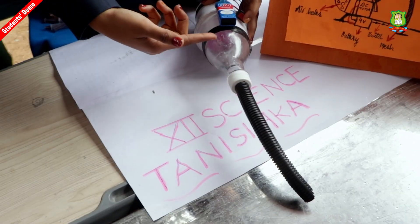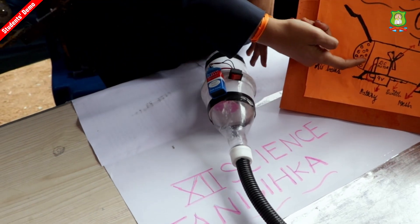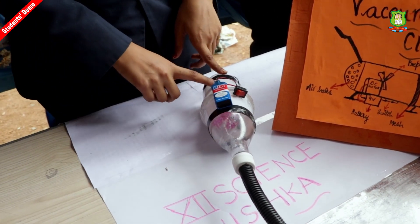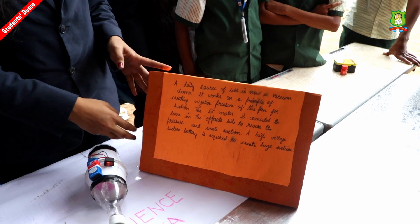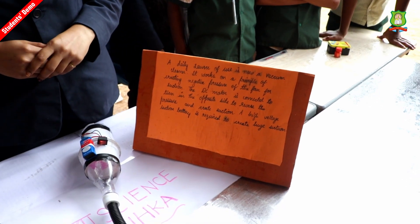There is a propeller inside, and in the back there are air holes which allow it to suck the dirt. This is very innovative, and if you provide a high voltage with a bigger DC motor, it is useful for household appliances as well. So this is a model and this is a brief explanation of it.